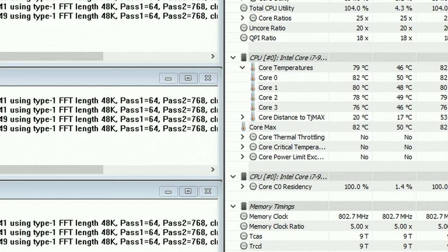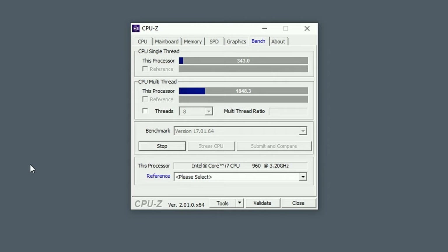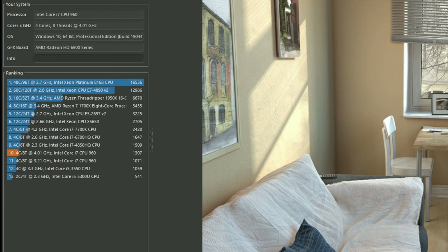Prime95 is pushing the hottest core to 82°C - I'm happy with that. At 4 gigahertz, the CPU-Z single-thread score went up to 352 and the multi-score up to 1848, a nice 20% increase. Cinebench R20 score went up to 1307, again a nice 22% increase.